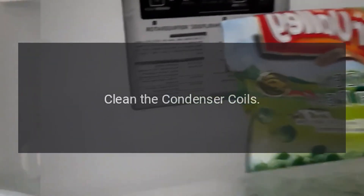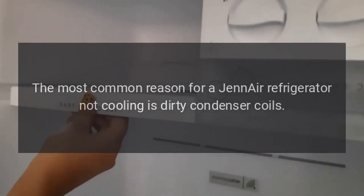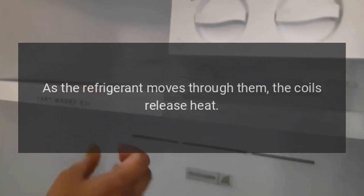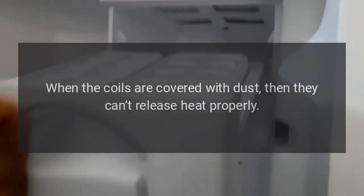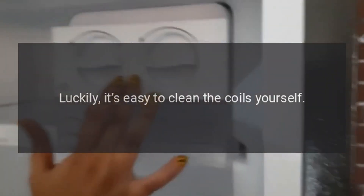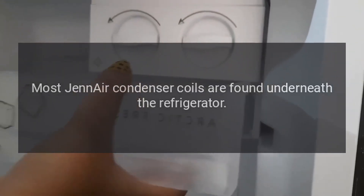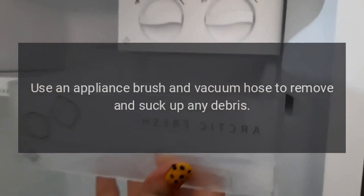Clean the condenser coils. The most common reason for a Gen Air refrigerator not cooling is dirty condenser coils. As the refrigerant moves through them, the coils release heat. When the coils are covered with dust, they can't release heat properly. Luckily, it's easy to clean the coils yourself. Most Gen Air condenser coils are found underneath the refrigerator. Use an appliance brush and vacuum hose to remove and suck up any debris.